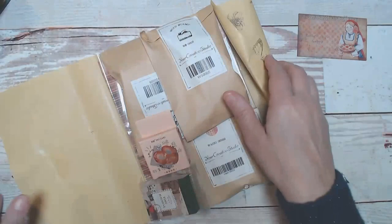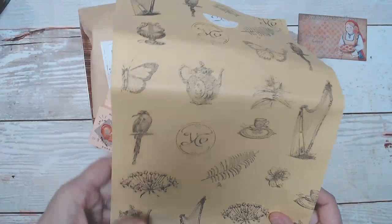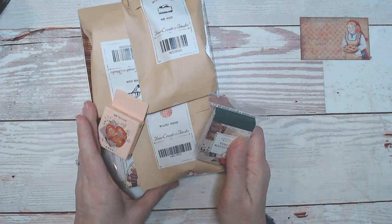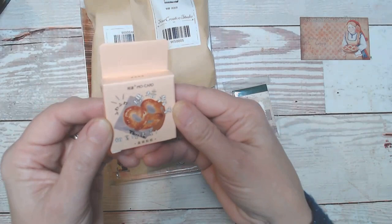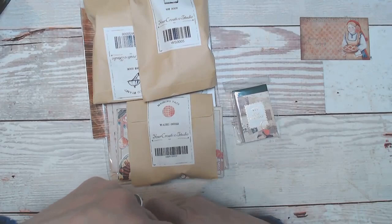As always, the paper the box comes in is worth saving — it's a nice crunchy paper with beautiful images on it, so that's going in my stash. I'm starting with this one because I see pretzels. That picture reminds me of when I used to live in New York City — once a week I would go down to the local vendor and get a hot pretzel.